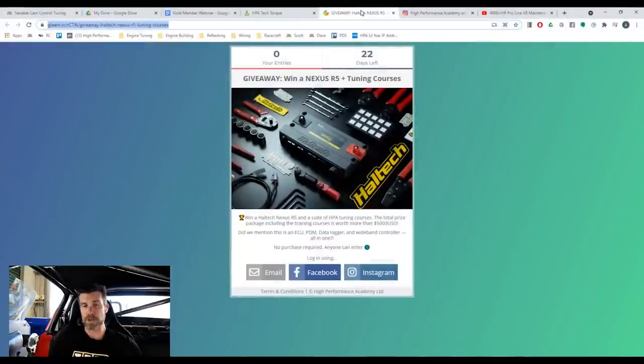On top of that we are also giving away our suite of tuning courses so that you'll know exactly what to do with that Haltech Nexus R5 if you happen to be the lucky winner. Total prize package is somewhere in the vicinity of about $5,000 US dollars — probably one of our biggest prizes that we have given away.